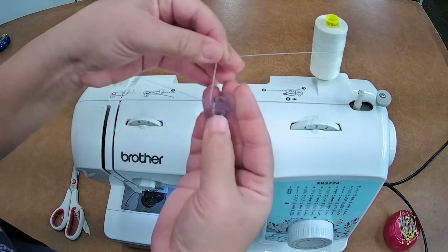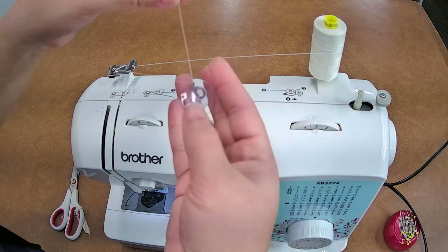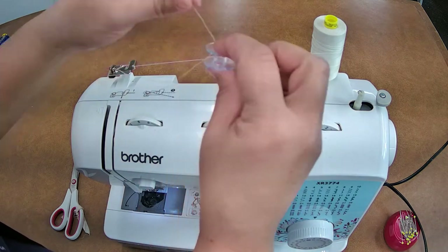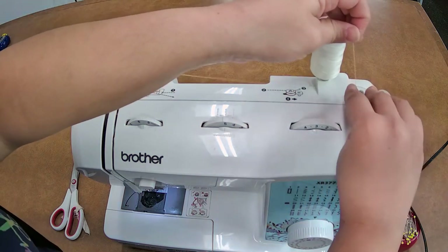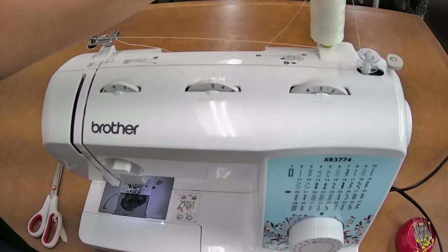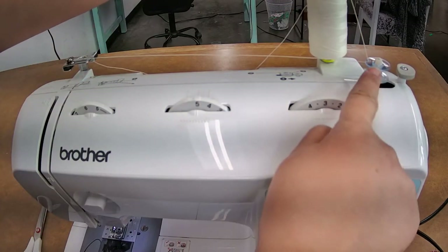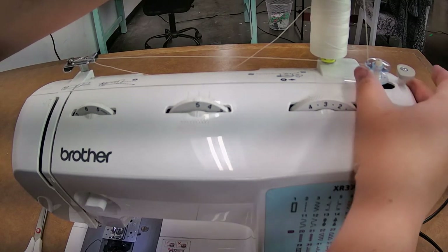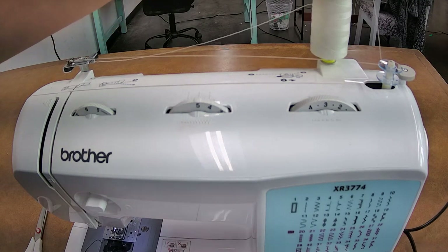You want the thread to come out from the top of the bobbin. You do not want it coming from the bottom, and you don't want it going from the top down into the bobbin — it must be coming from the center out. Put it on there and that's what it's going to look like. From this angle you can see it all set up. I'm physically holding the thread up, and then I'm going to switch it over to the right, which engages it.